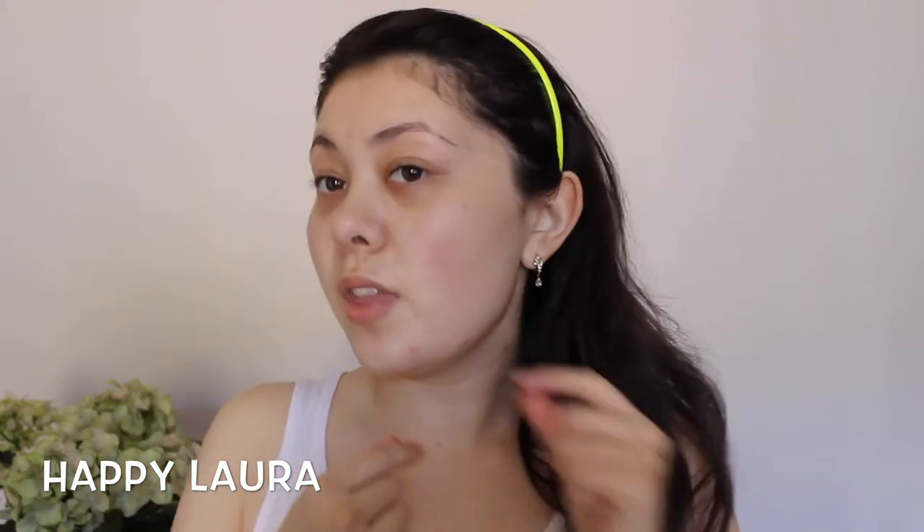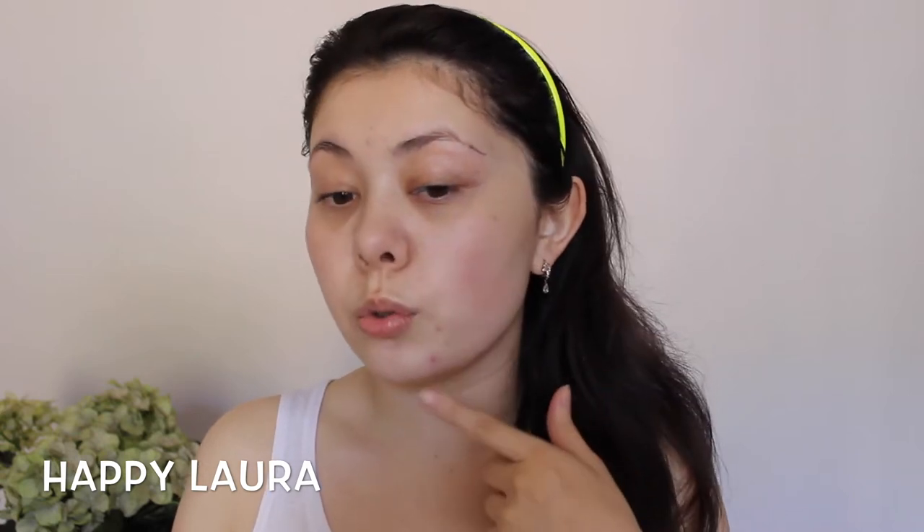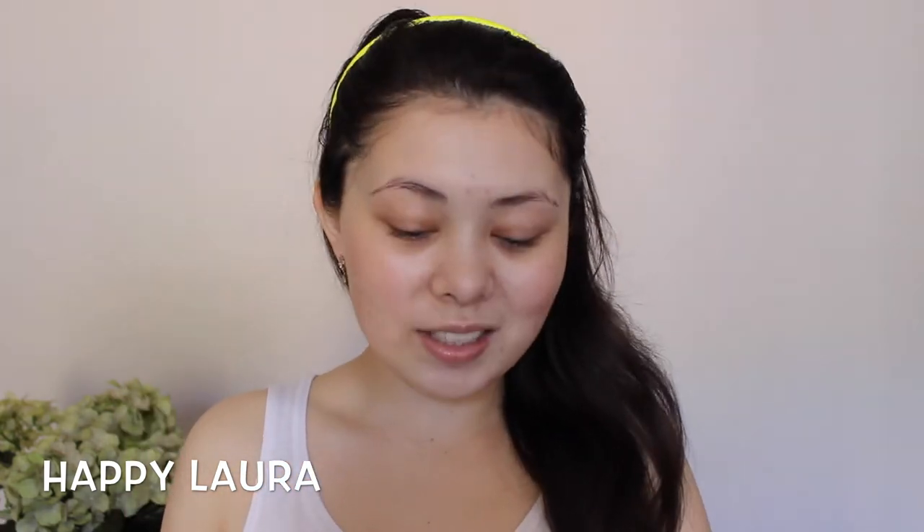Just to talk about my skin for a quick minute — I do have redness on my cheeks, as you can see here, and I have some previous blemishes which I would like the foundation to cover. My skin type is more normal-combination, so I have normal skin on my cheeks and then an oily T-zone. So let's just get started.